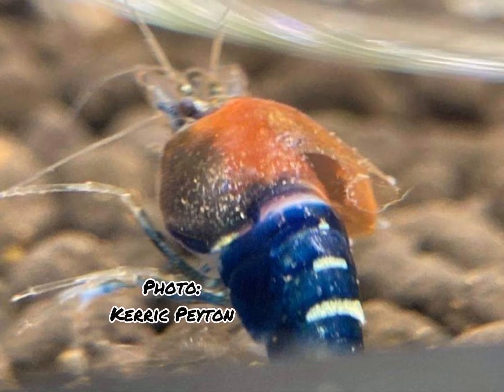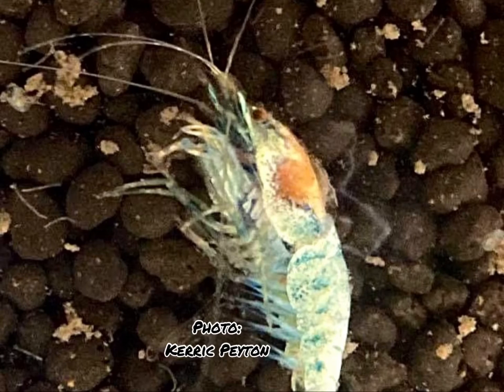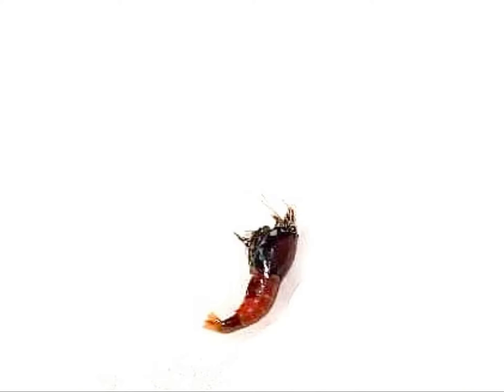A big thank you to Carrick Payton and Nick Teeter for donating these images. The orange and red parts showing on these dead shrimp appear shortly after they died, and that's a result of bacteria.